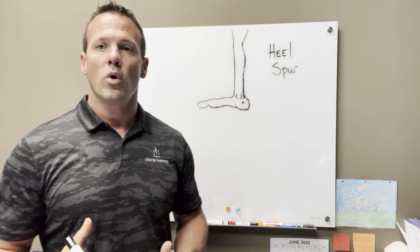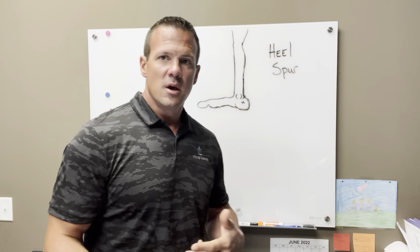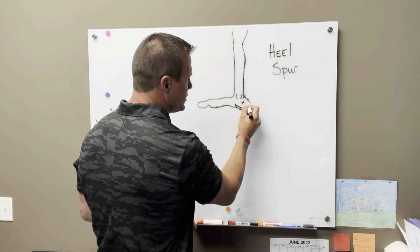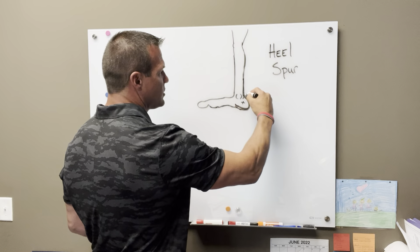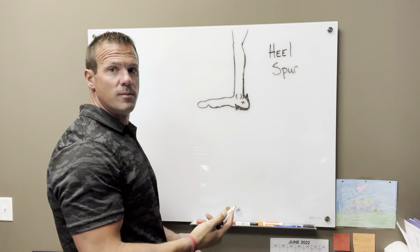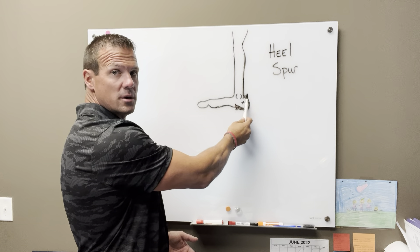A lot of people deal with heel pain, and one of the big reasons is because of heel spurs. You have what's called a calcaneal bone — it's your big heel bone. What can happen is you can end up with a bone spur here or down here. Usually these are the two major spots: that lower heel or that upper back posterior heel.